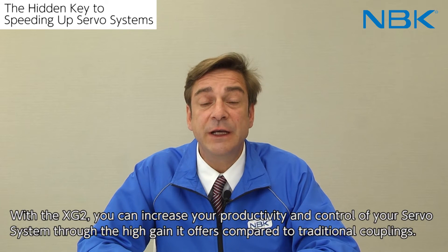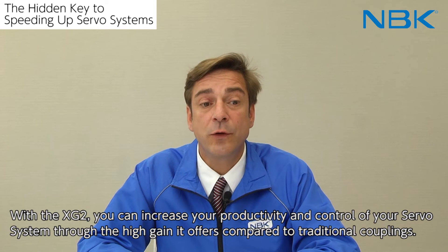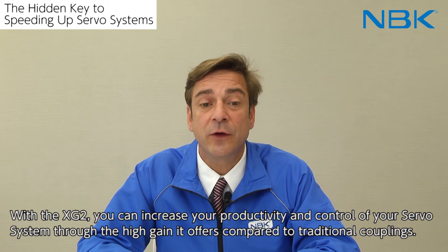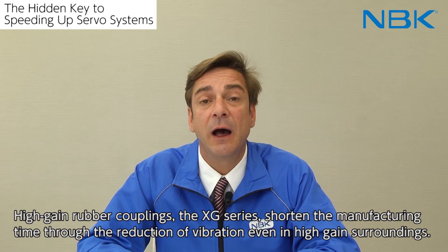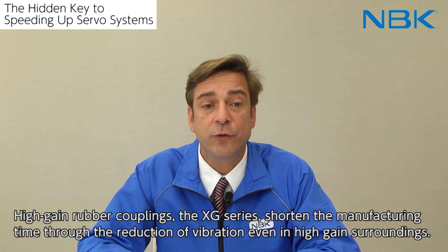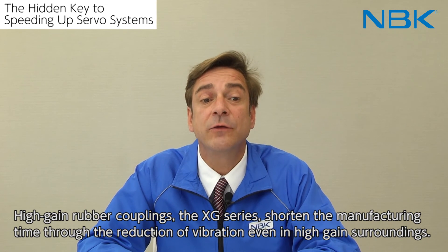With the XG2, you can increase your productivity and control of your servo systems through the high-gain it offers compared to traditional couplings. High-gain rubber couplings, the XG series, shorten the manufacturing time through the reduction of vibration even in high-gain surroundings.